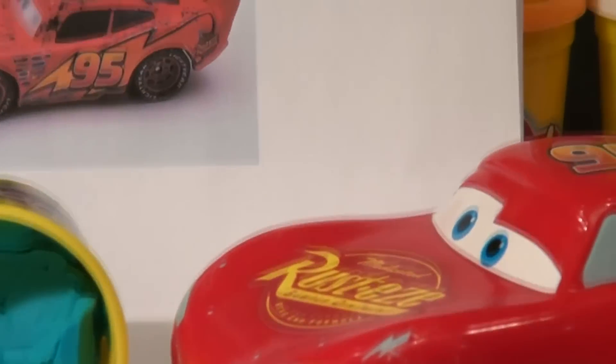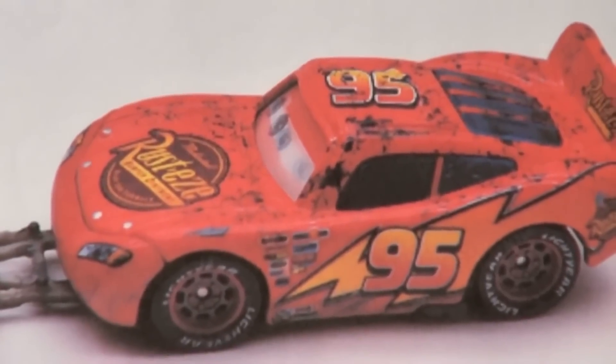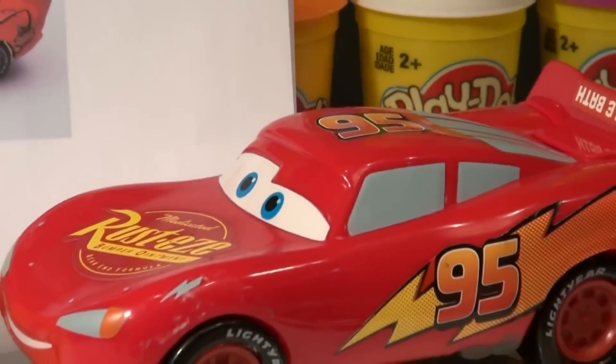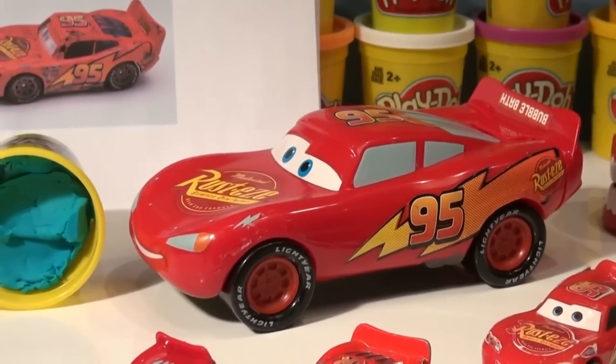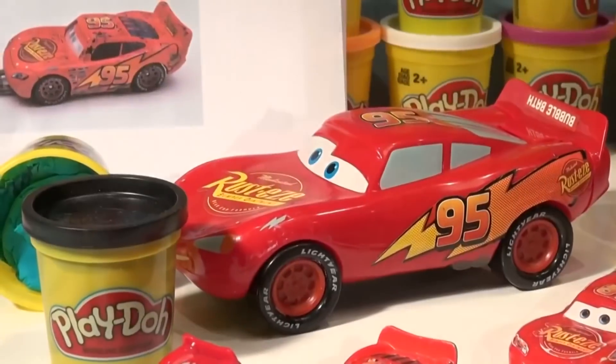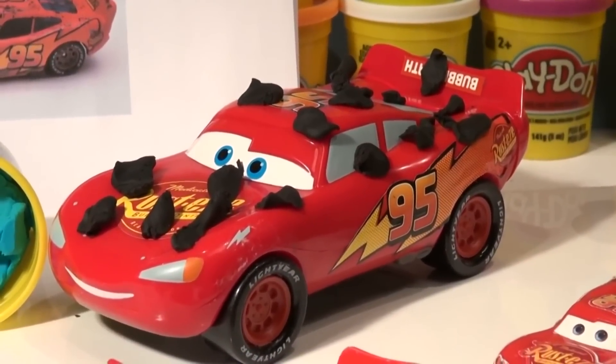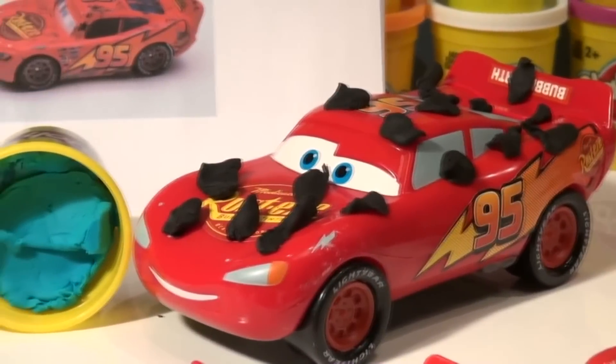You'll notice this Lightning McQueen is full of tar, because when he was working with Bessie he was all full of tar. So I'm going to put some black Play-Doh all over this lightning to make him look dirty, and then I'll build the blade. Oh, I think I made him look worse than he was in the picture — that's okay, he's full of tar, we know that.